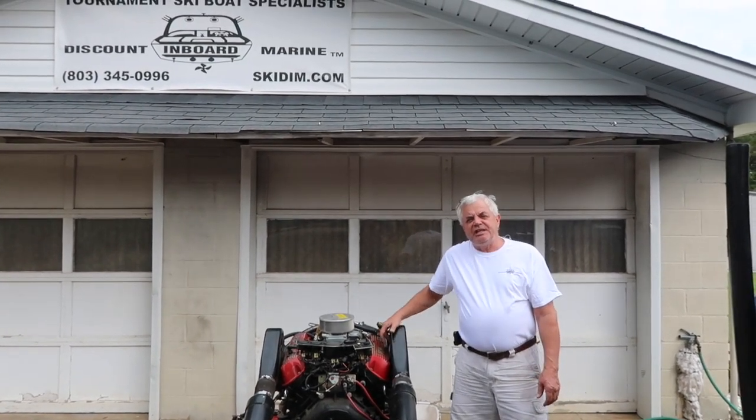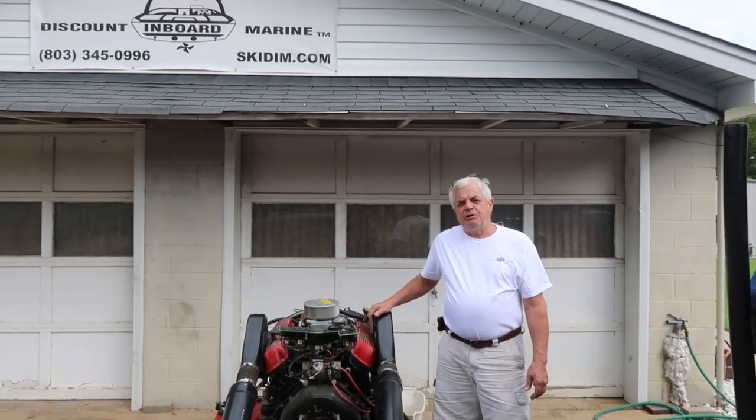Hi, my name is Vince Doherty. I'm the service manager at Discount Inboard Marine, and we're going to cover some basic winterization tips on a marine engine.